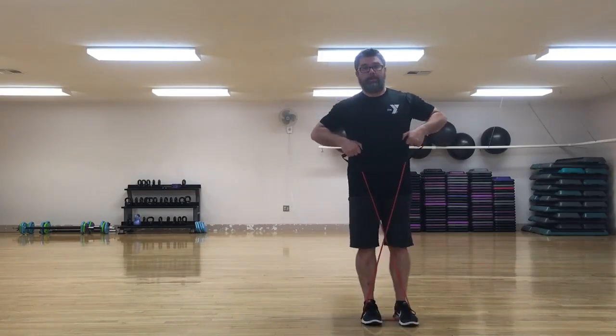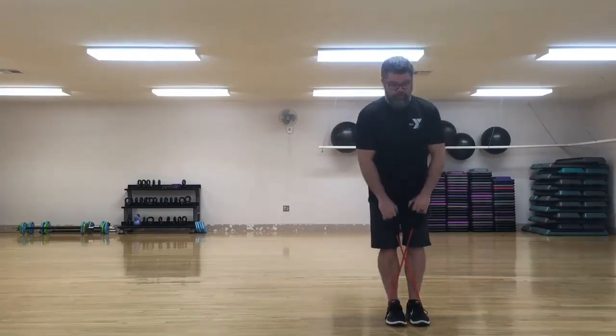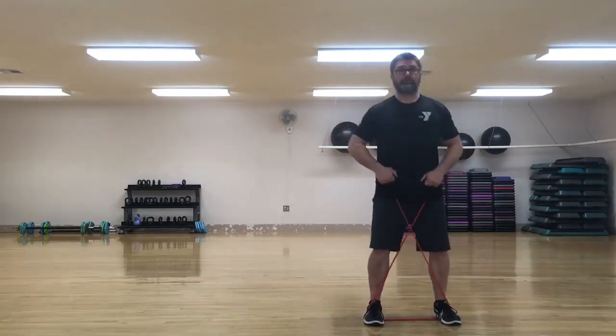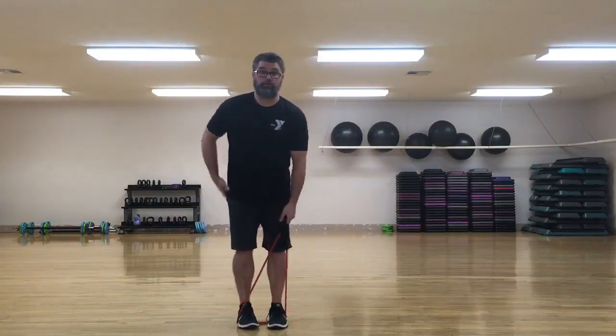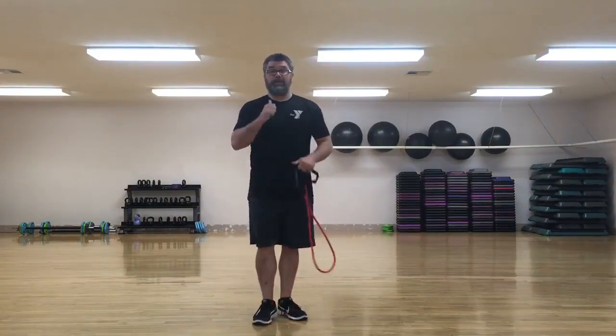Notice my feet don't get any closer than where I started. If I go close, that band gets really tight and I start to make really short, choppy steps. So you want to make sure the band stays about shoulder width or hip width apart as you step sideways. You'll really start to feel this in your glutes and outer hip area, and that's exactly what we want to target. Give it a shot.